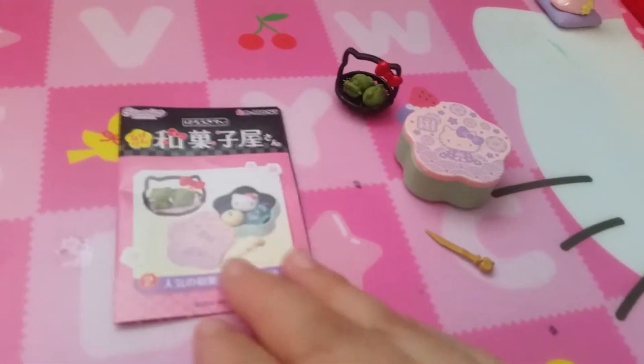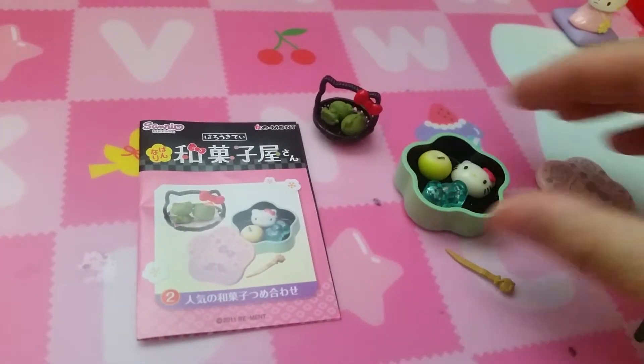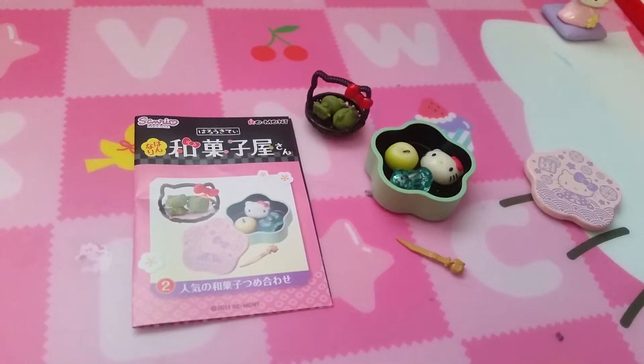Here is set two with a Hello Kitty basket with probably matcha sweet, a box with different wagashis and jellies, and a little sweet knife or pick.